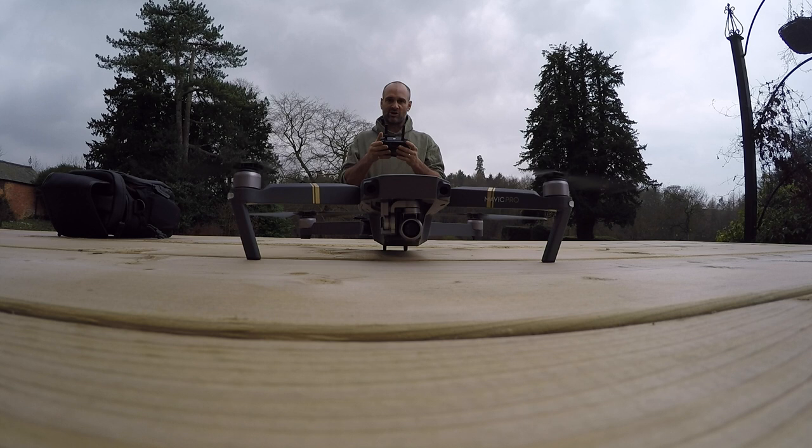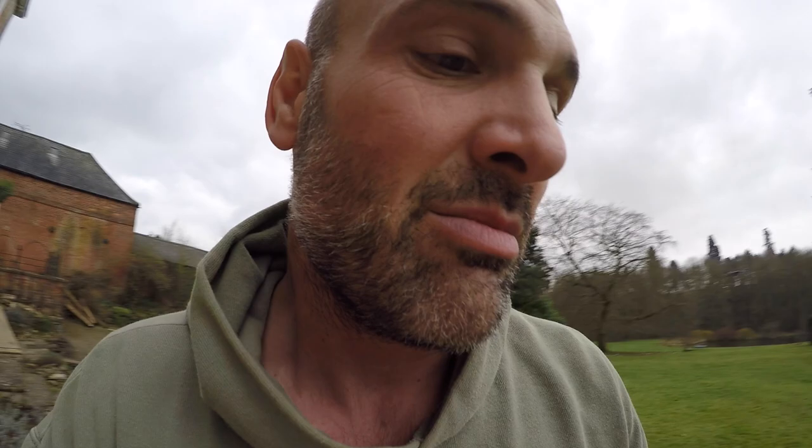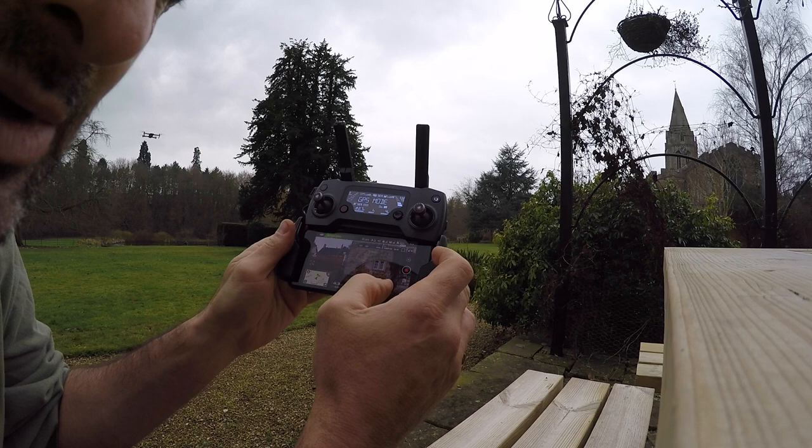It's got a proximity alarm going off, but let's not worry about that. It's got GPS enabled so it can act like a tripod in the sky, which for self-filming is so useful. I can literally set that up in the sky and just use it to film me. But it gets much more fun than this — if you go into Active Track, watch this.